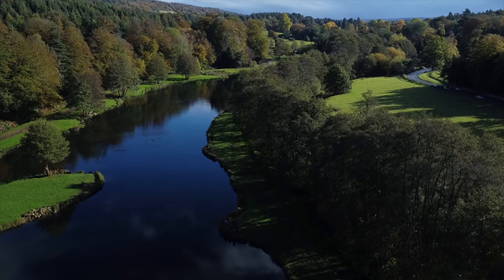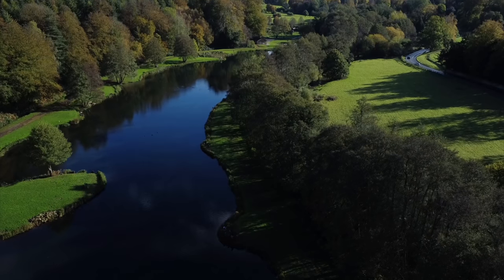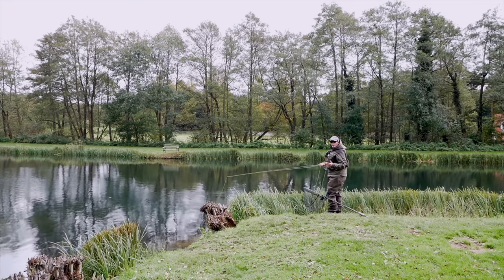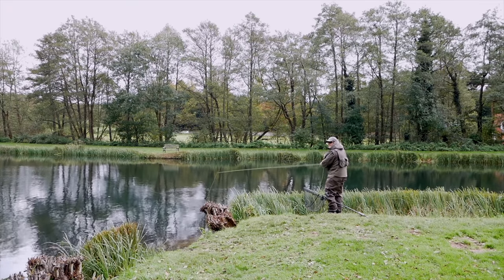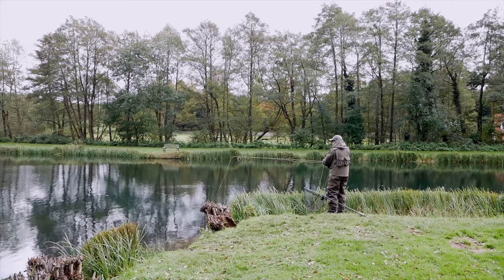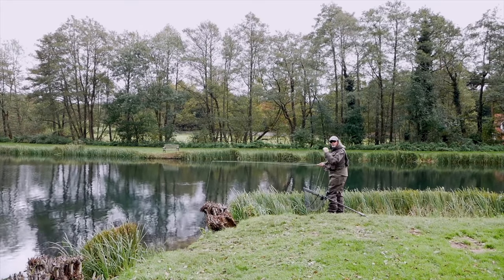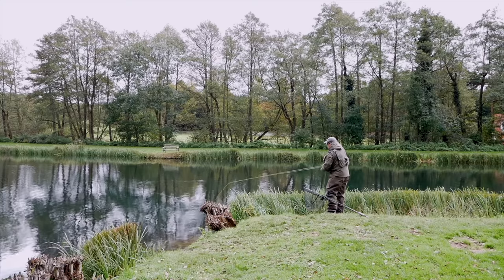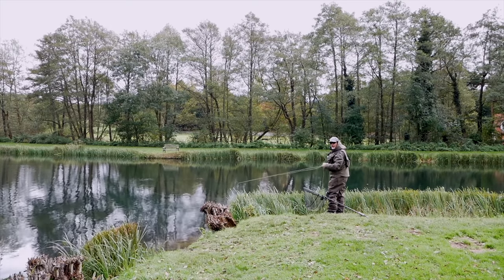When you're learning to cast generally you're only casting one fly and it's fairly easy. It's slightly different when you've got a team of flies on — you've got to give it time at the back of the cast to straighten out your leader, and then as you go forward watch for your turnover. If you're not getting that turnover, a couple of quick strips will put you in contact with your flies and you'll be fishing in touch.